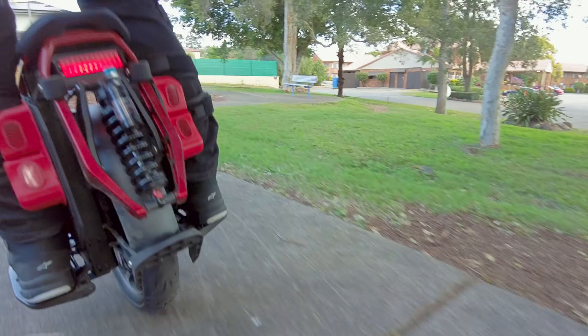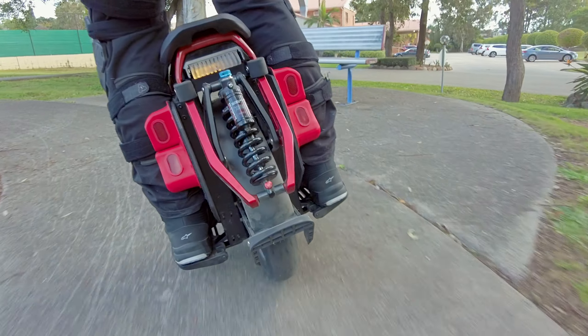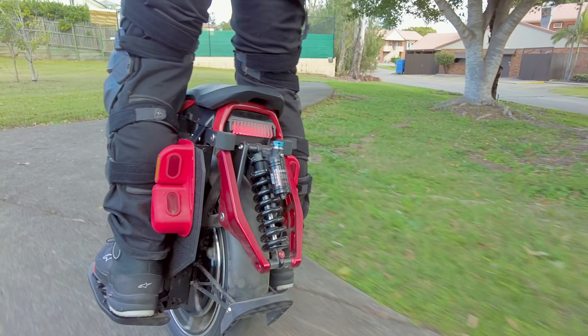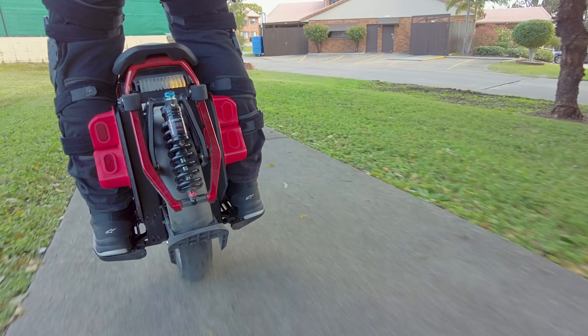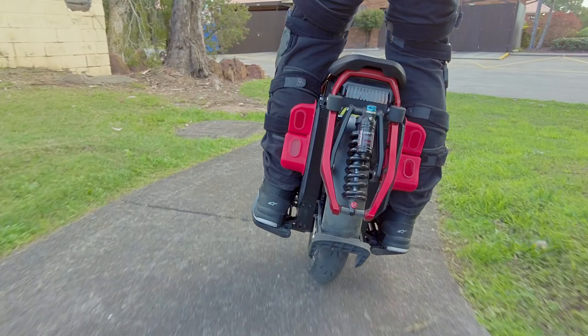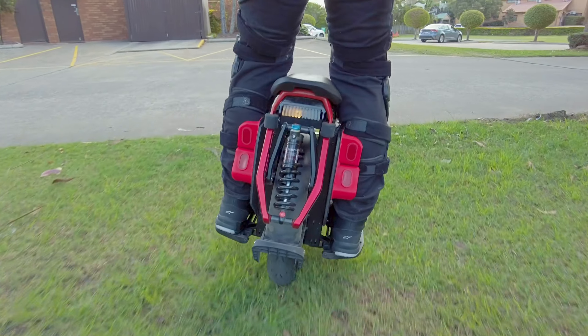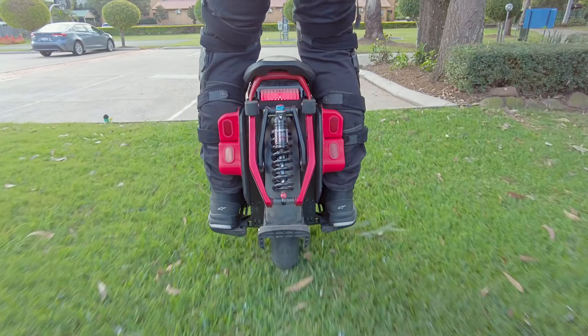Hello again, welcome back to my channel. I'm Forward and Back, and I'm on my Kingsong S22, the Eagle, the slug - it's such a beautiful slug. I've got my Leatt 7.5 helmet with the Leatt 4.5 goggles on today.